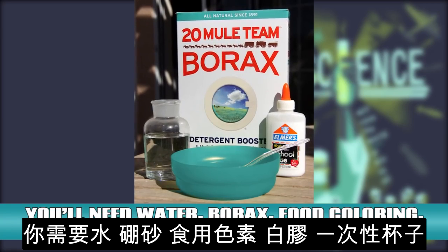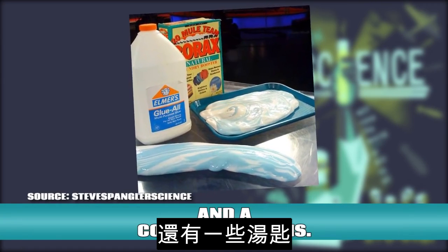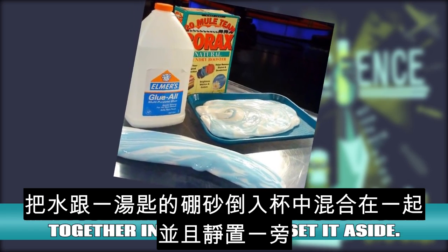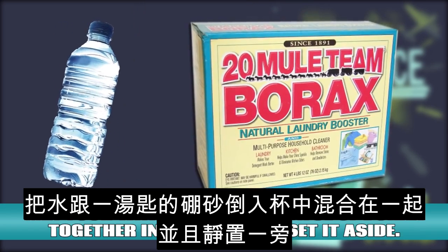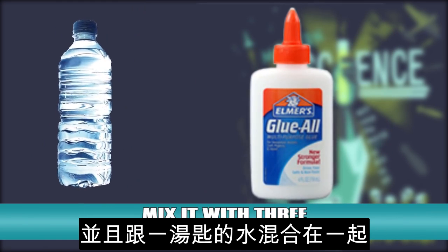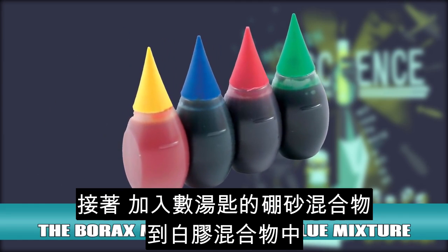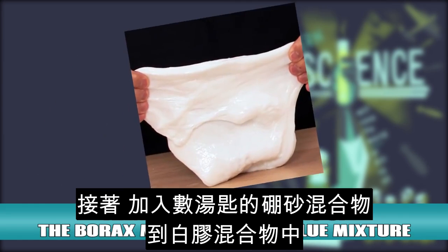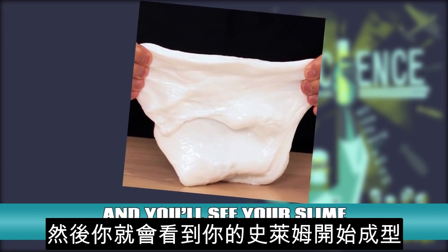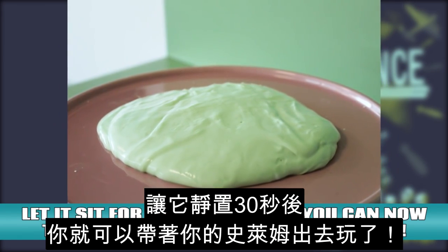Slime! You'll need water, borax, food coloring, white liquid glue, disposable cups, and a couple of spoons. Mix your water and a spoonful of borax together in one cup and set it aside. In the other cup, fill it with about 1 inch of the glue and mix it with 3 tablespoons of water. Add your food coloring to the glue mixture, then add tablespoons of borax mixture to the glue mixture and you'll see your slime beginning to form. Let it sit for about 30 seconds and you can now take your slime out and play with it.